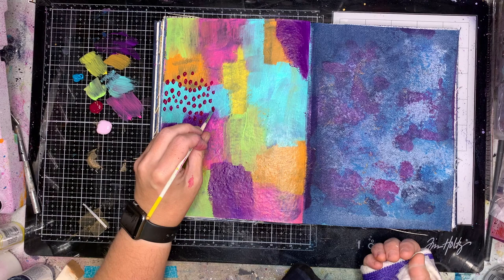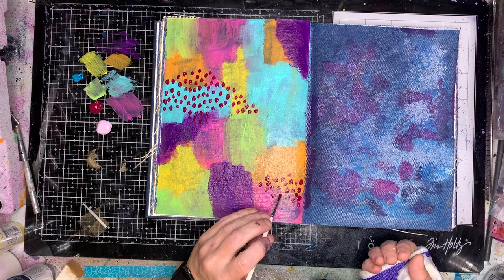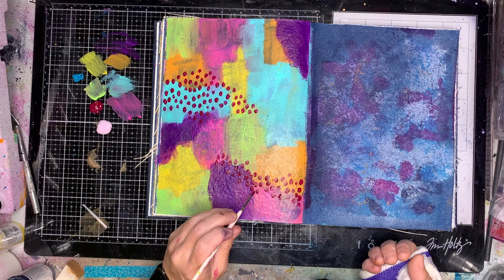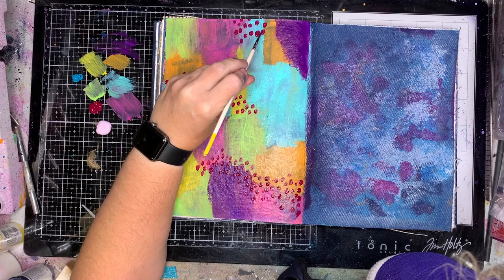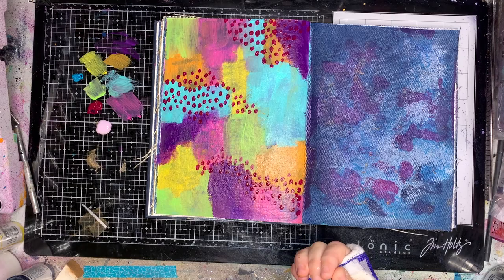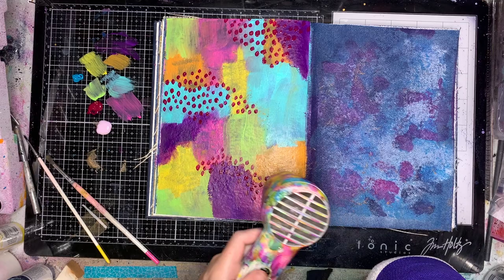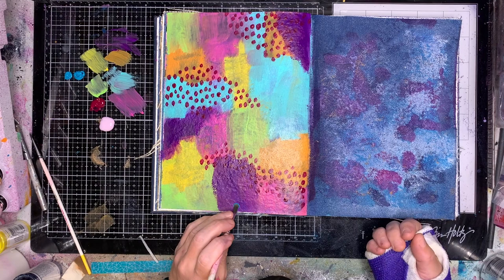One of the things I like to do on these pages is mark making. The reason for that is when you've just got those patches of colour, even though they're pretty, they're not blended together, not cohesive — they're just different patches of colour. By putting marks over the top it starts to blend them all together. The real secret is making sure your marks don't stay in a particular patch of colour.